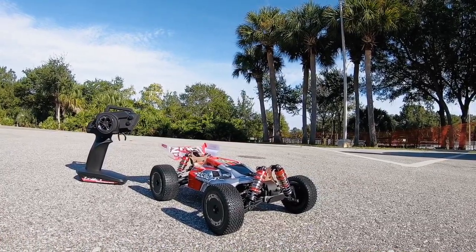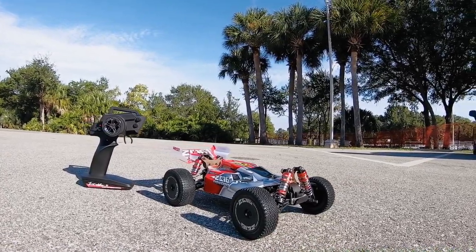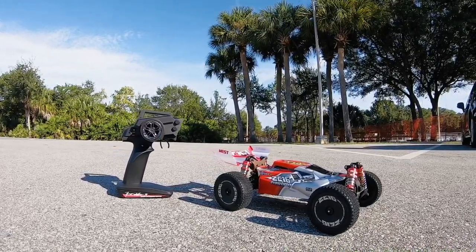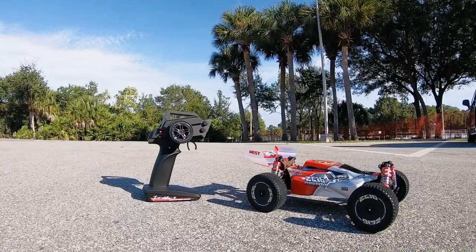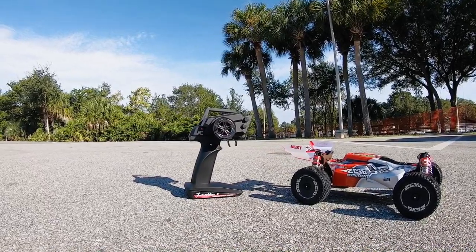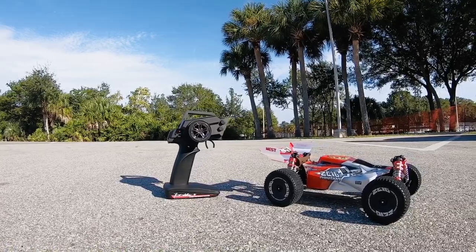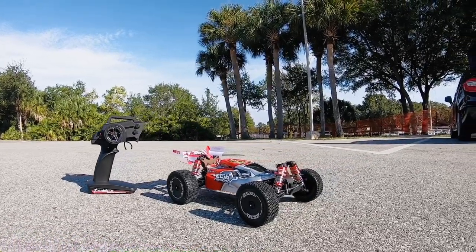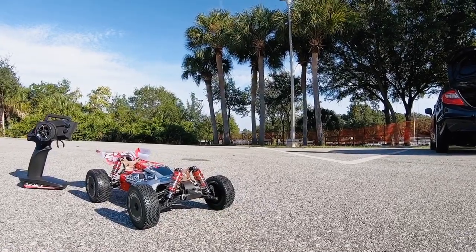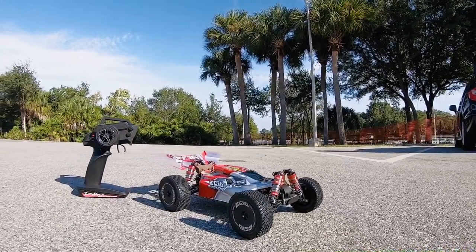Hey, what's going on guys, Joe with omgrc.com. Today we have the WL Toys 144001 — this is a 1/14 scale four-wheel drive. It handles great, let's get this thing on the road. I'll put a link in the description below if you guys want to get one, plus a promo code to save 20% — good until 11/30 of 2019.